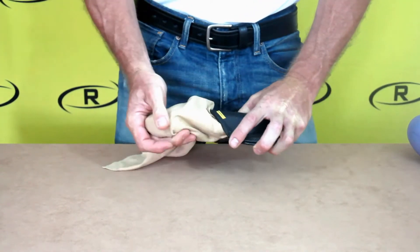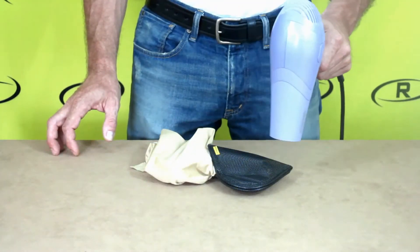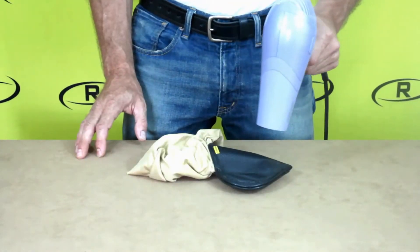With a standard hairdryer, heat your holster to 125 degrees, which is approximately two minutes.